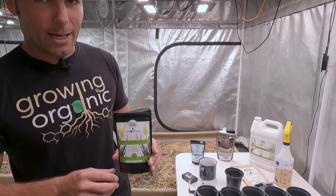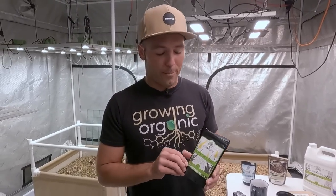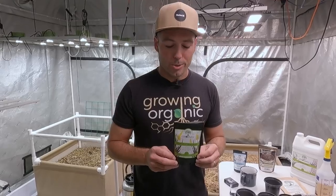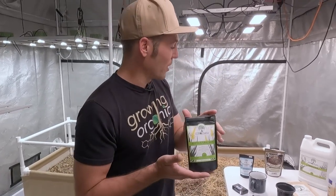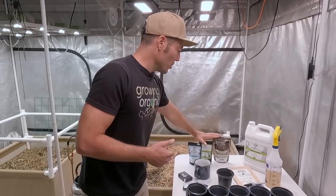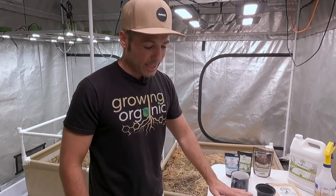Last but not least, I've got our horticultural aloe. This has a little bit of nutrition in it, and it also has all of the beneficial compounds that come fresh from the aloe vera plant — because this was harvested that same day, freeze dried and prepared for our use. So this just kind of rounds out the Build a Soil way of using plants for plants, and especially the most medicinal plants like the aloe vera plant — Aloe Barbadensis Miller. That's what I'm going to use for my base today to wet the soil.